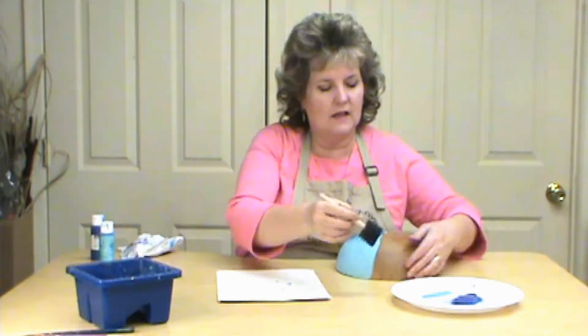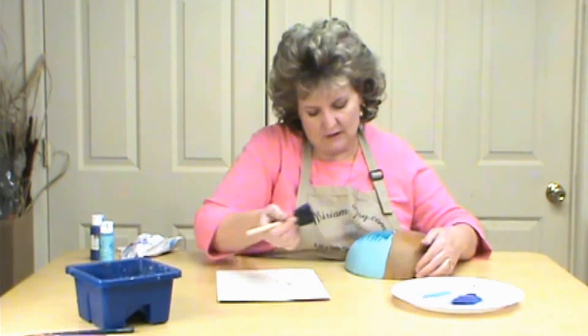That's a really fun way to use your texture brush as well. We have the texture brush and the inserts available on our website at miriamjoy.com — come on over and check those out.